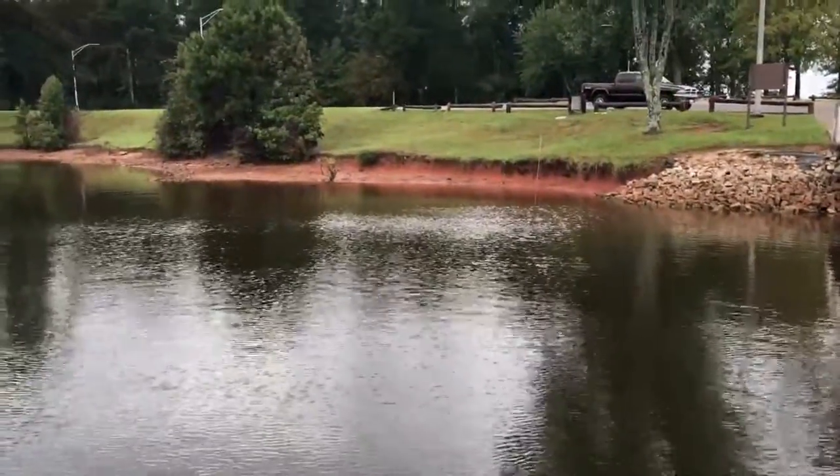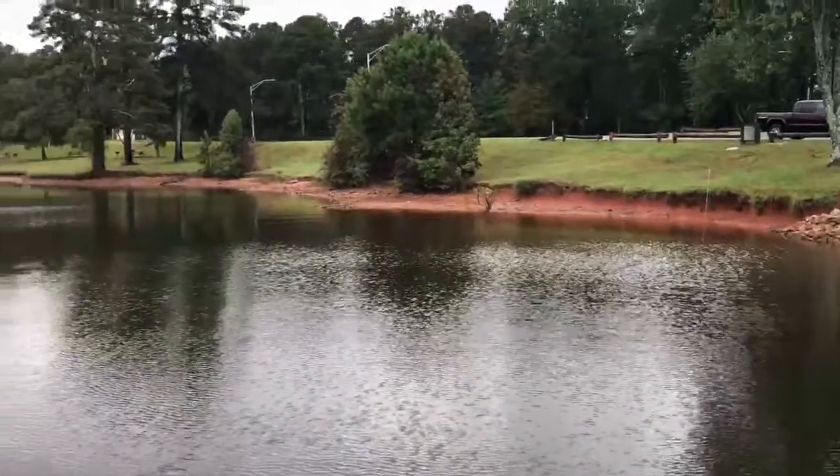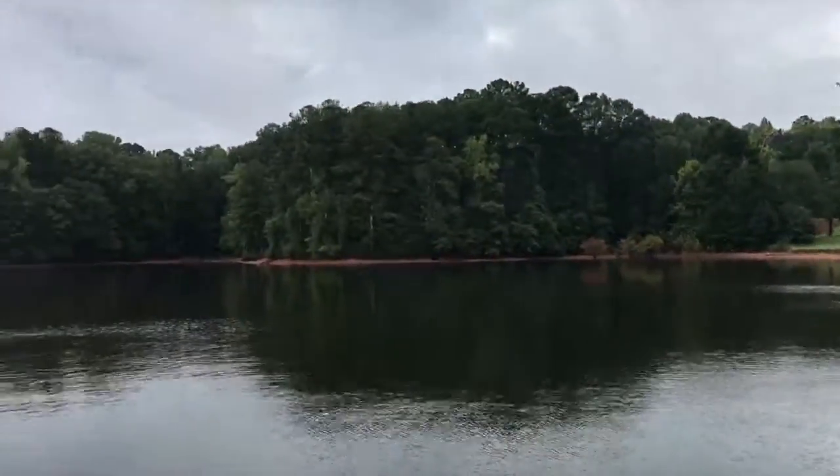Just yesterday the water was past that little tree right there — I used to catch fish right there. They're dropping the lake again. And it sinks — it's so heavy.